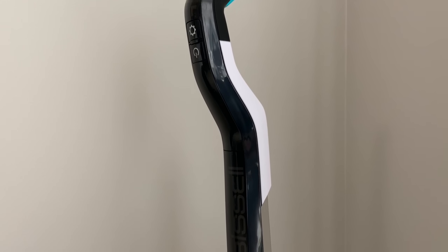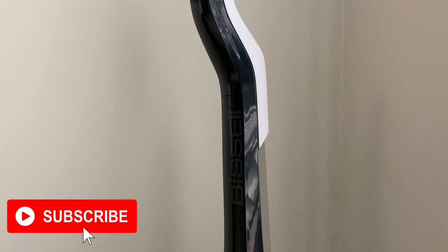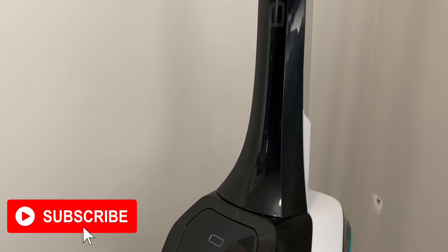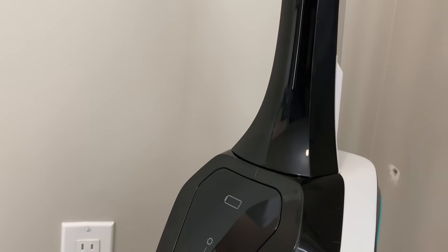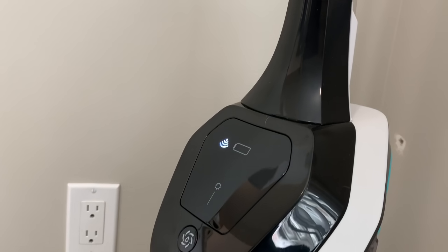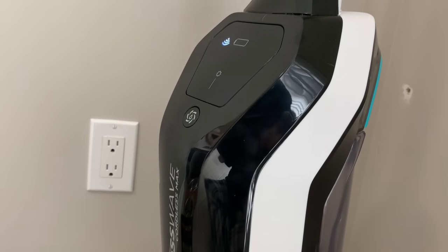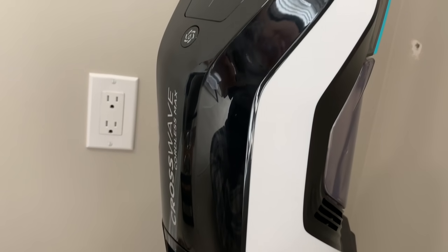The Crosswave Cordless Max not only mops your floors but vacuums at the same time, so as you're mopping you're sucking up debris simultaneously. Another great feature is you can use it on area rugs in addition to hard surfaces such as hardwood floors, tiles, linoleum, and laminate.